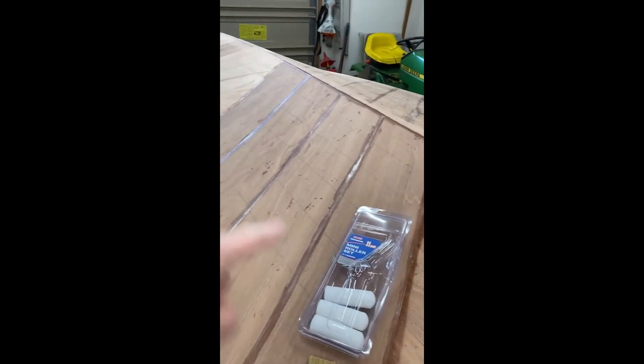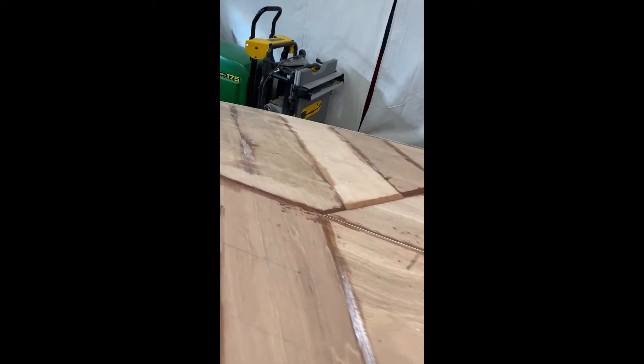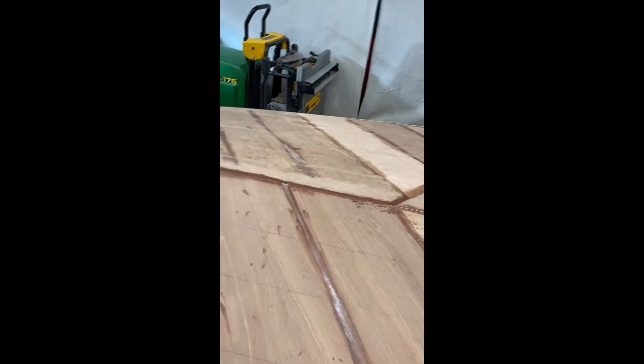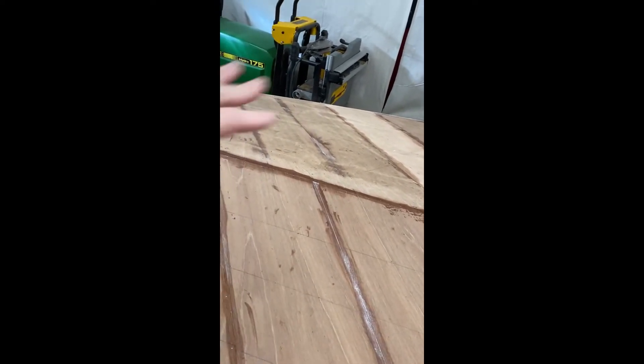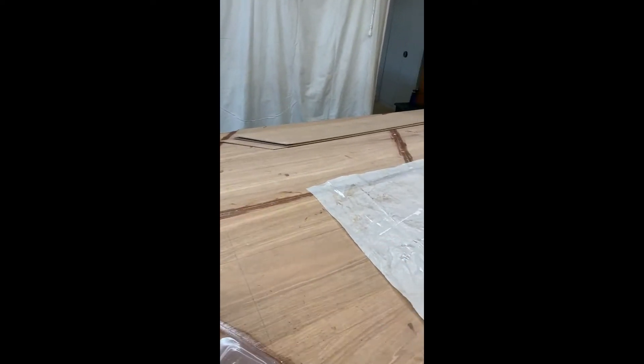I've got those boards over there ready to go — I just did these four on the third layer on the bottom. What I do is flip them over, and then for the area where I'm going to place them, I mix System 3 and encapsulate that area, and also encapsulate the back side of the boards I'm putting down.